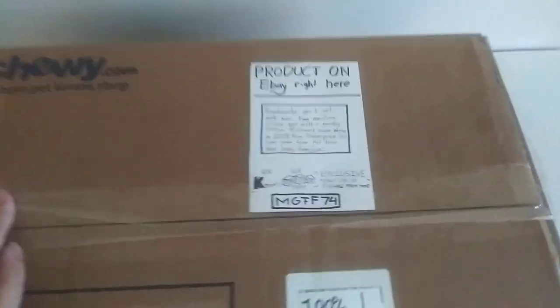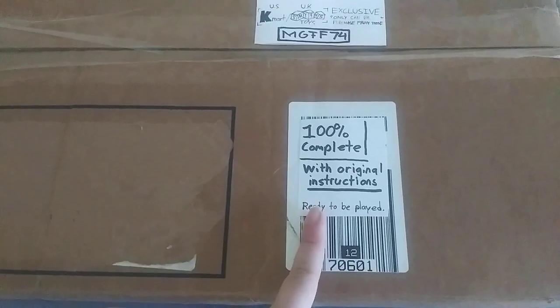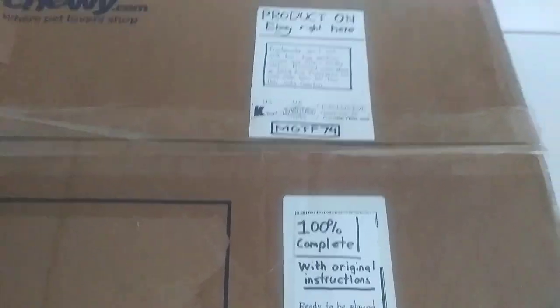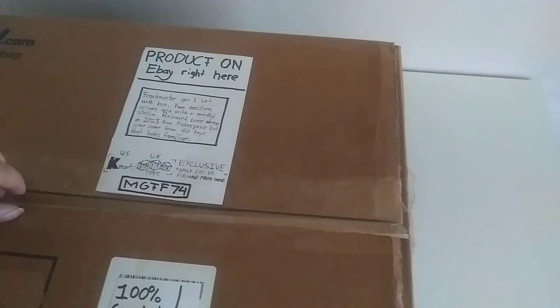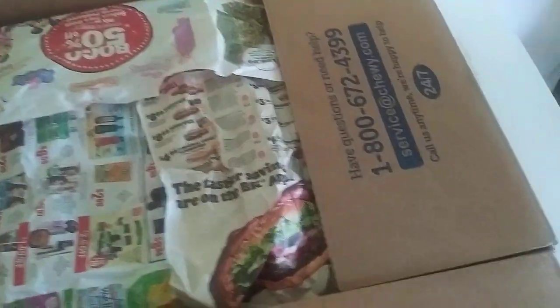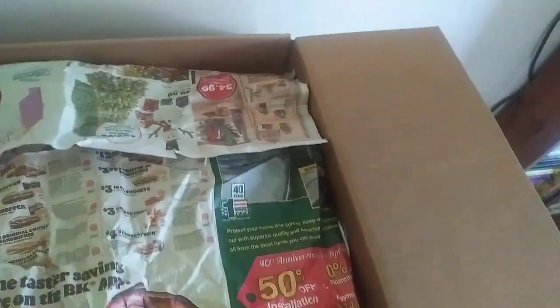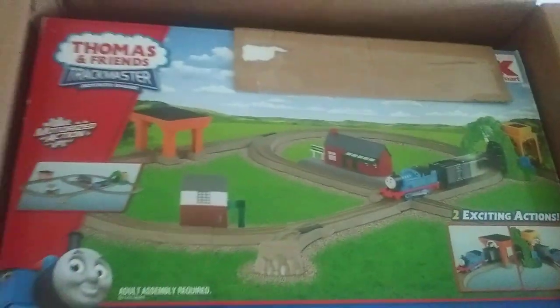...is actually a Trackmaster Generation 1 set. So you can see from this little info — the seller did say this set is 100% complete and it will come with the original instructions. But let's see if that is true. I already opened up the tape here so we can take a look at what's inside. Oh, I see it! Hallelujah!